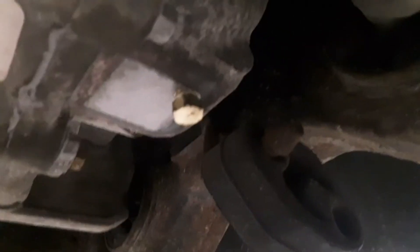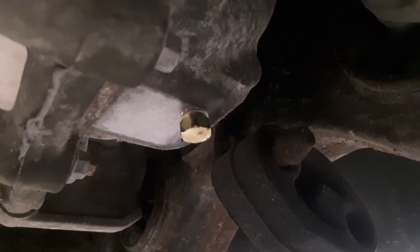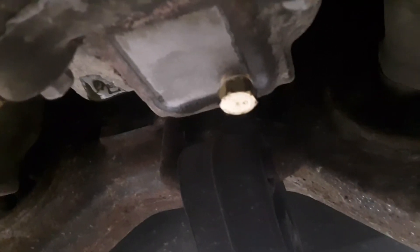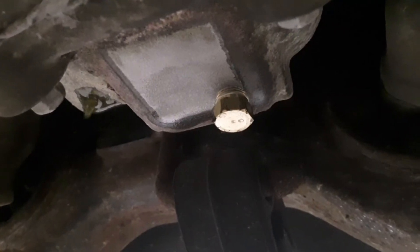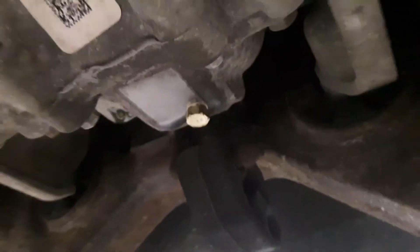I went out on a limb and was willing to risk it. I used an eighth-inch drill bit first to see how thick the aluminum was and whether the ring gear was in the way — and it was not. So I ended up drilling a hole, tapped it for an eighth-inch pipe, and flushed out the fluid to make sure I got all the shavings out.